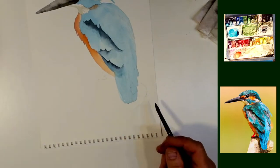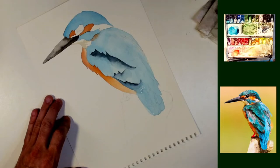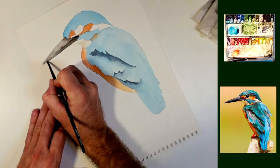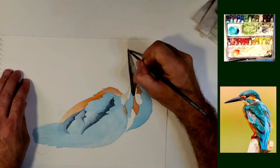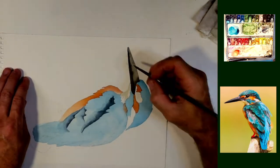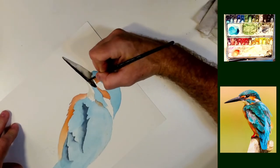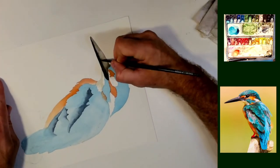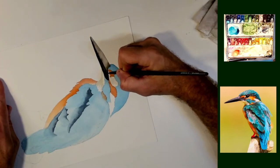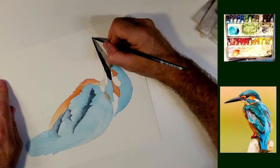Coming back up to his beak. Again, this is just black on his beak, nothing else. Just want to make sure that I get the right look on it. And we'll come back to that later. But the bottom of it is mostly dark black and so we can just put that on.